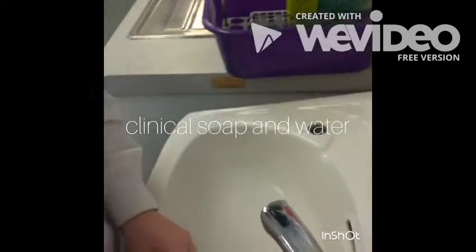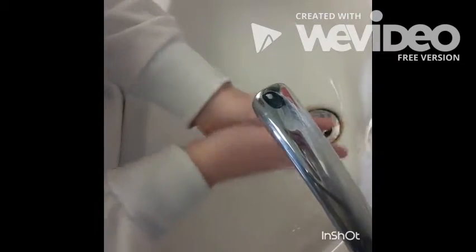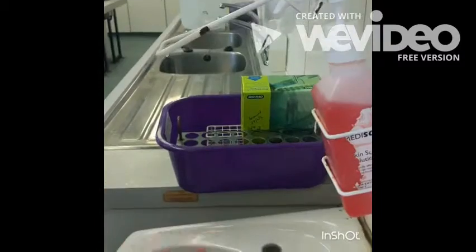Healthcare guidelines for safe hand washing using water: remove all hand and wrist jewellery. Wet hands thoroughly under warm running water and apply soap. Rub palm to palm five times.